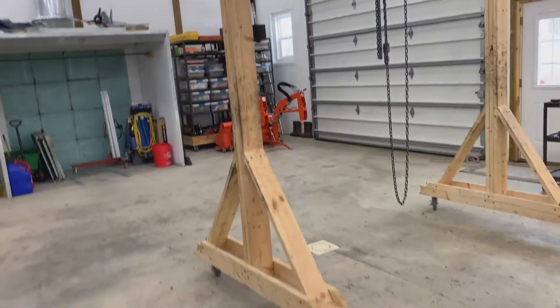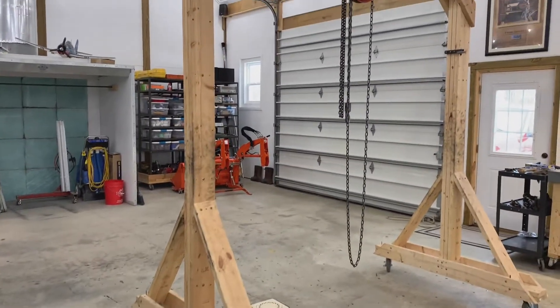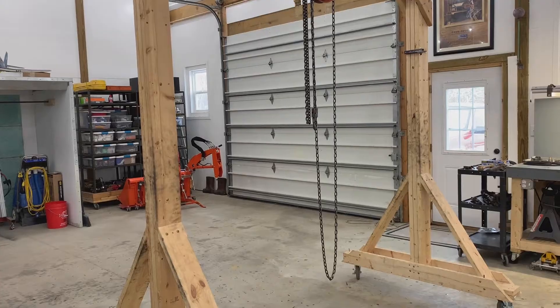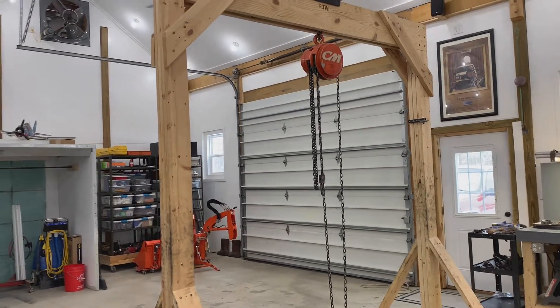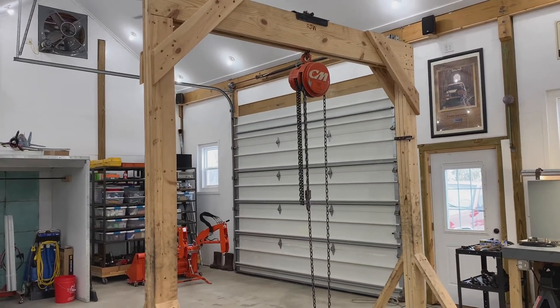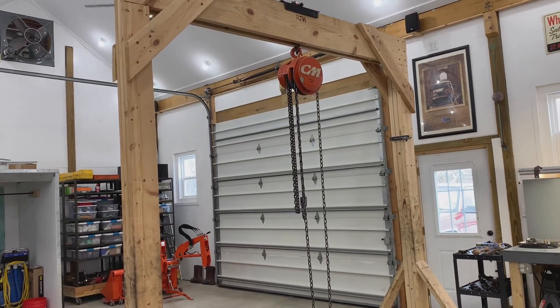The lumber right now costs about $250. Figure $80 for the casters, and then a chain fall as well. You could build this for around $350, more or less depending on if you already have fasteners, a chain fall, or casters.